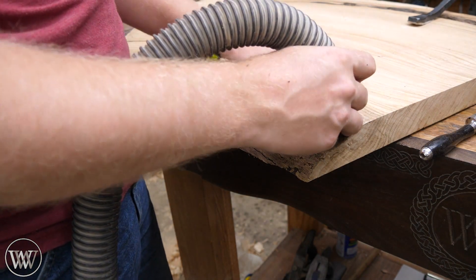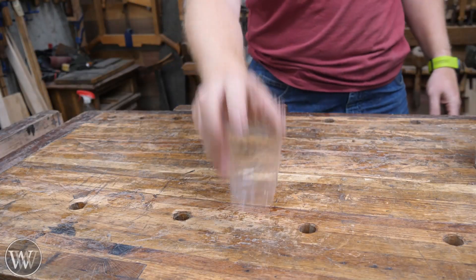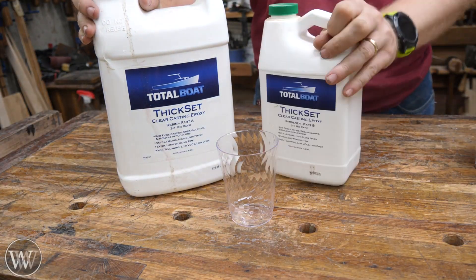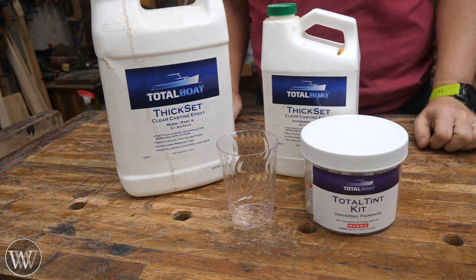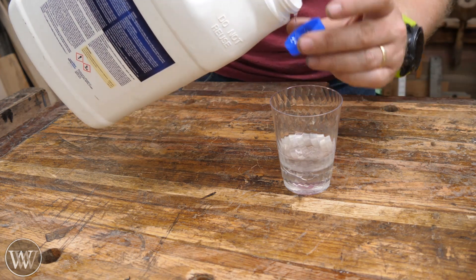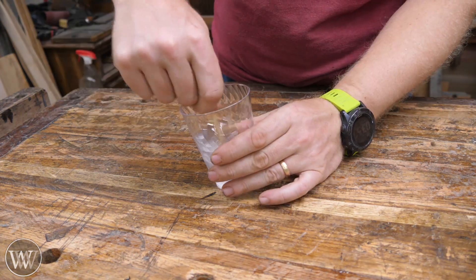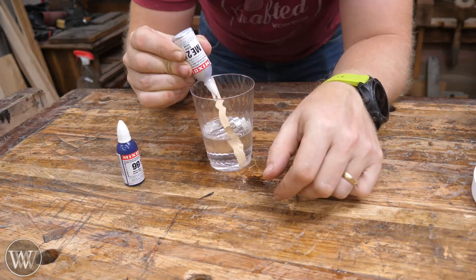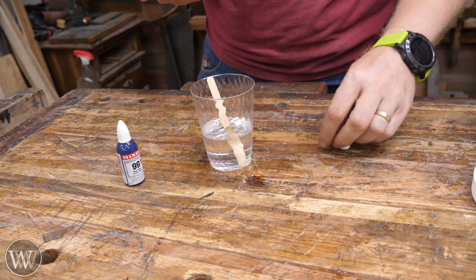We're going to be covering the live edge in epoxy, and it's going to be a little bit different here. So the first thing I actually want to do is test the epoxy. I'm going to be using the thick set and the total tint package, which is actually kind of a cool package. It takes very, very little dye to make a big difference. I'm going to be testing up a batch of it and making sure it's the color I want — a very, very light blue.